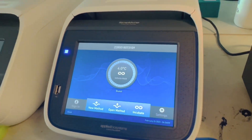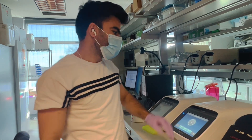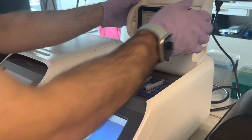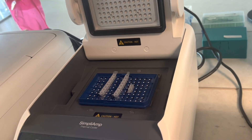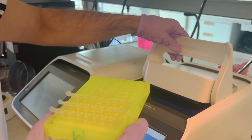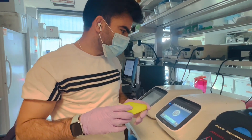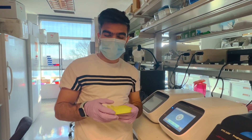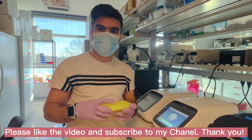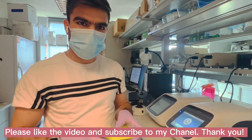The PCR job is now done and has produced more than a million copies of the DNA of interest. So this is how a conventional PCR works. In my next video, you can watch how I analyze the PCR results using gel electrophoresis. Thank you for watching — see you next time.